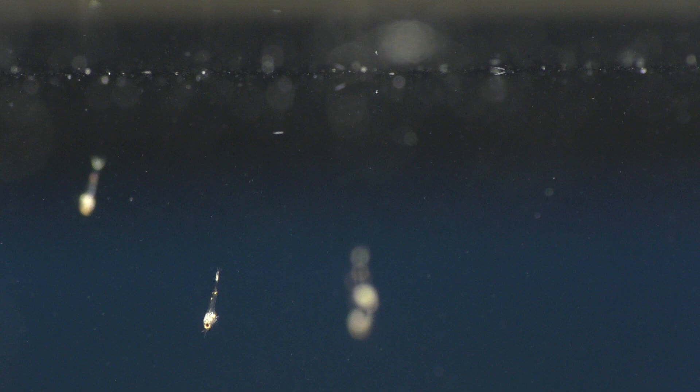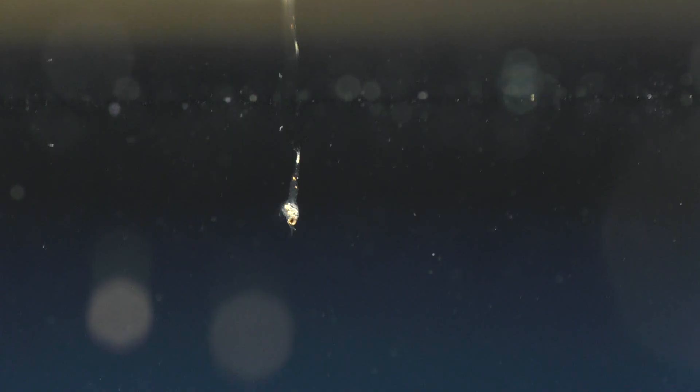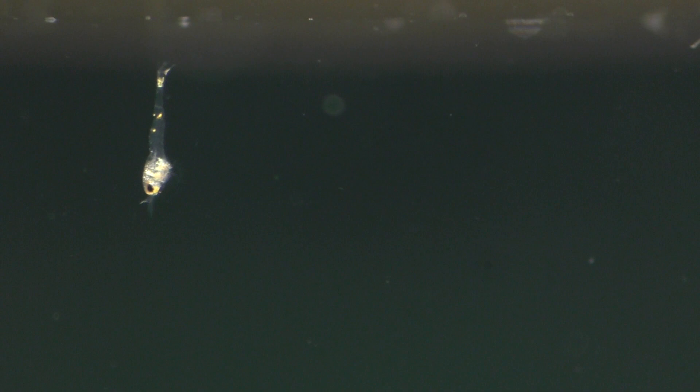In this early larval stage, the tiny shrimp float. They don't have any swimmerettes, so they swim by rapidly moving their legs as if they're running through the water. To make this form of movement a little easier, their legs don't have any claws, but they do have lots of tiny hairs to help with swimming.